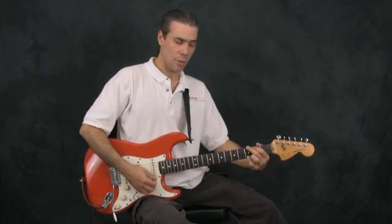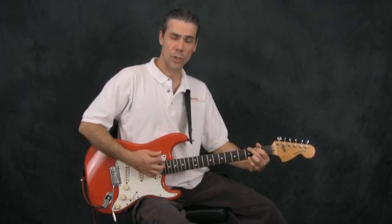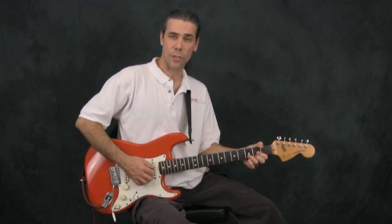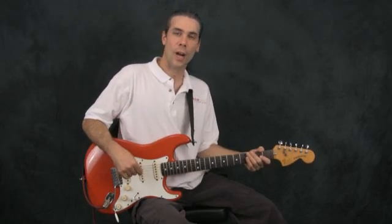G for two measures, C for two measures, back to G for two measures, then over to D for two measures, then it starts again. Let's give it a try with a backing track.